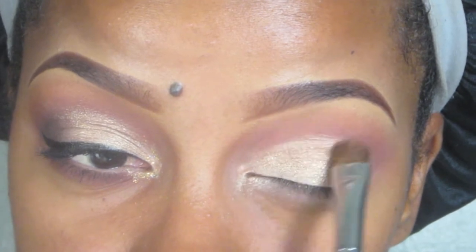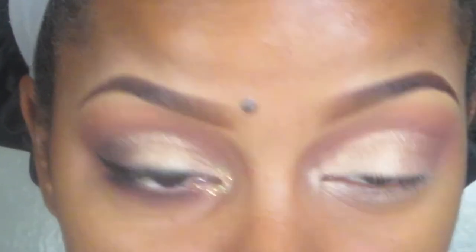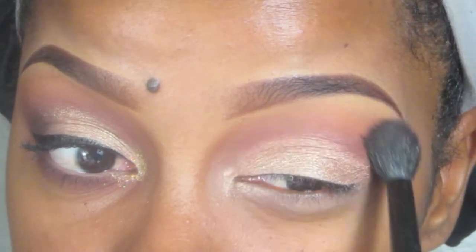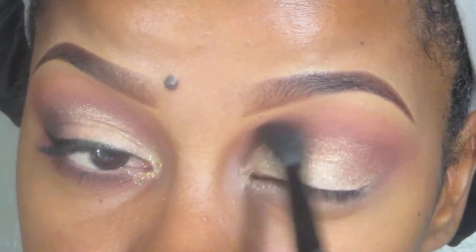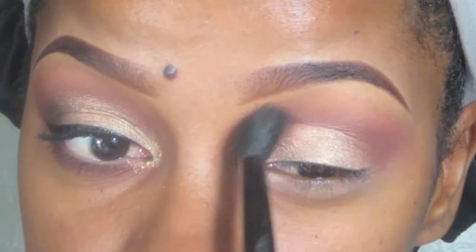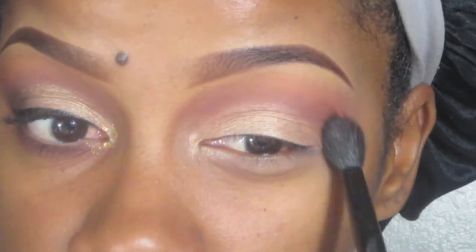I'm also taking that gold in the tear duct area for it to act as a tear duct highlight. Then I'm going to take that BH Cosmetics brush that I did all those transition colors with, and with whatever's left on the brush I'm just going to do windshield wipers to blend out the line.